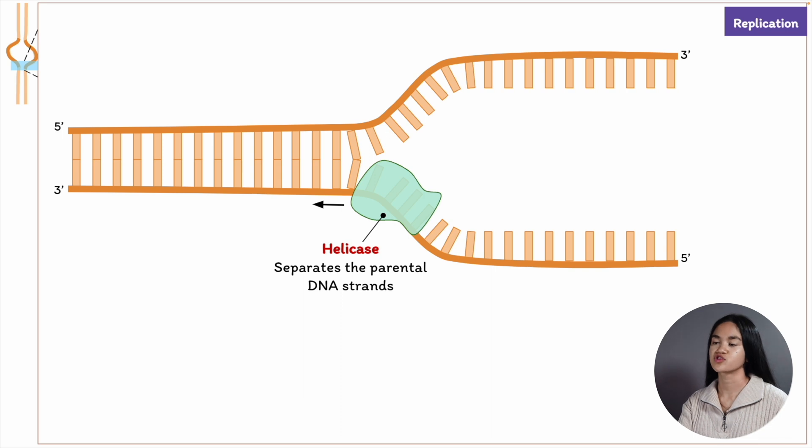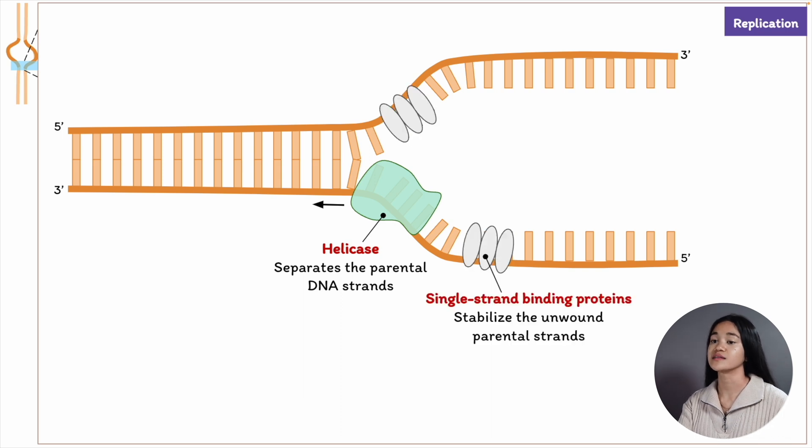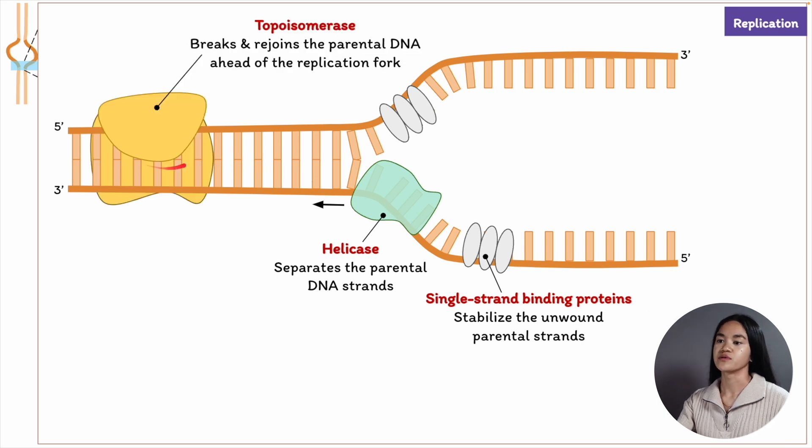Molecules of single-strand binding proteins bind and stabilize the single-stranded DNA. The unwinding of the double helix causes tension ahead of the replication fork. So the enzyme DNA topoisomerase relieves the built-up tension ahead of replication forks by breaking and rejoining the DNA strands.